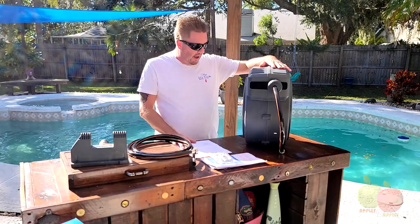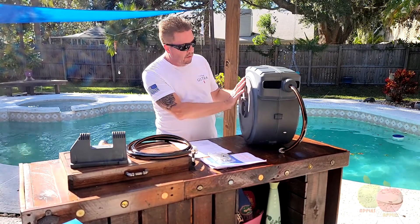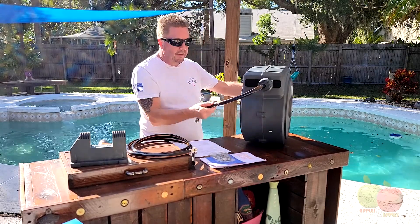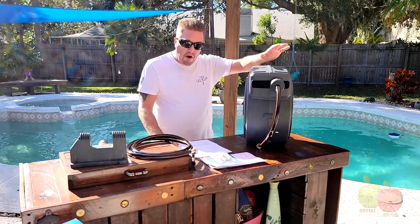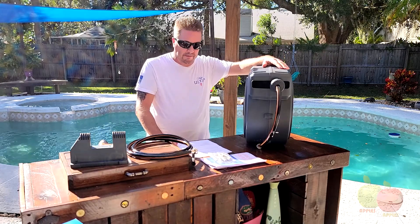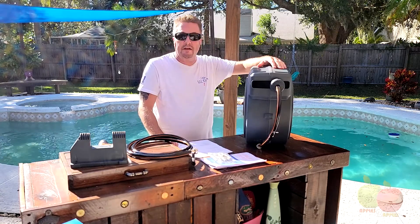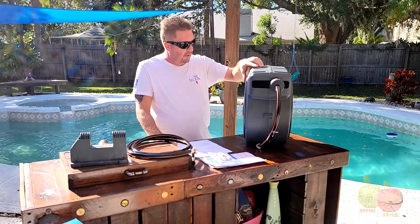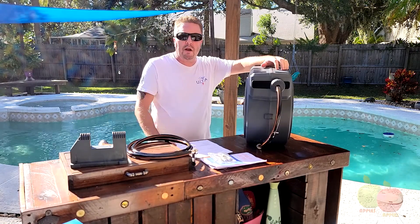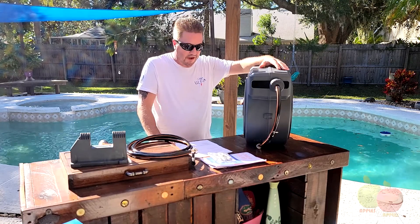Here we have the Giraffe Tools retractable garden hose reel. This is a 5/8 by 90 foot hose. I bought it on Amazon for $219.99. I thought you got that on sale. On sale for $180.99 off of Amazon, so a little bit of a discount. What was weird is I went on Giraffe's website and they actually had it for $190.99, which is kind of odd.